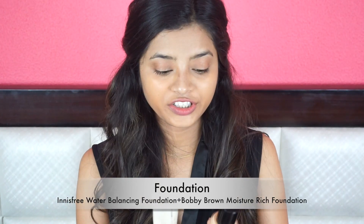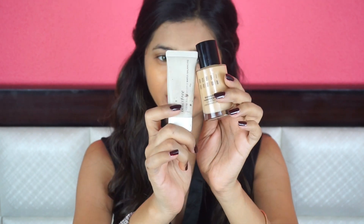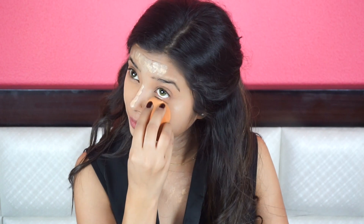For my foundation today, I will be using Bobbi Brown Moisture Rich Foundation along with Innisfree Smart Foundation Water Balancing. I will be dropping just two or three dots of this foundation into my Bobbi Brown foundation and mix them both together well. It may look a little light for my skin but after 15 to 20 minutes it just sets to my skin tone and it looks perfect.